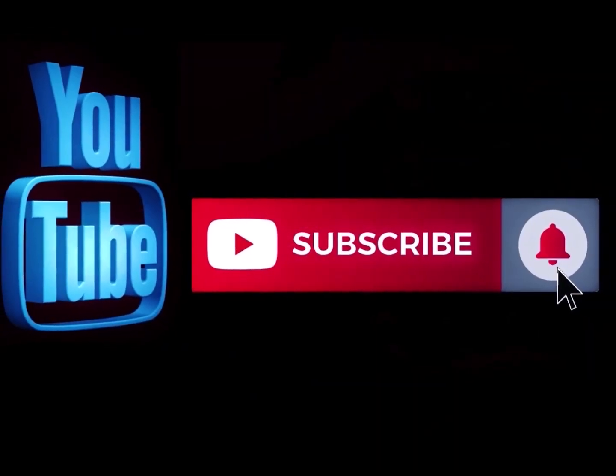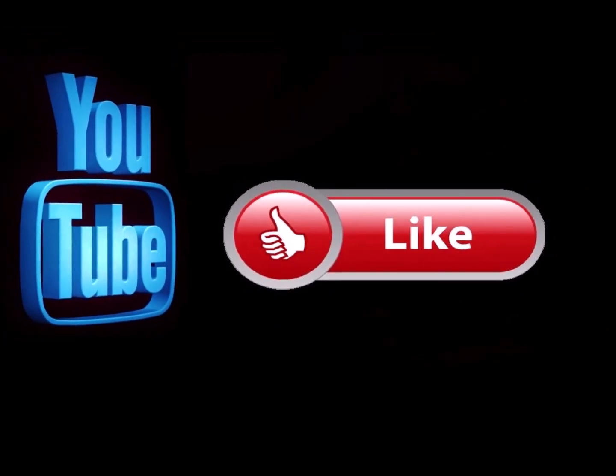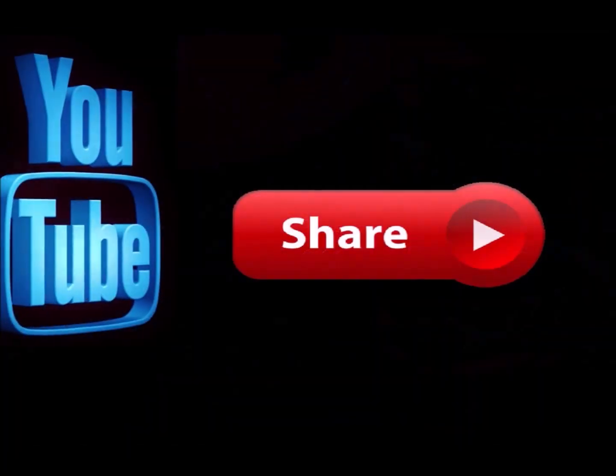So anyway, thanks for watching, really appreciate it. Guys, take care, God bless, and remember — pay attention to the details. We'll see you again soon. Please subscribe to my channel if you haven't already and hit the notification button so you know when I'm doing a new video. Like this video and leave me a comment down below — let me know what you think. Feel free to share this with any of your social media sites.